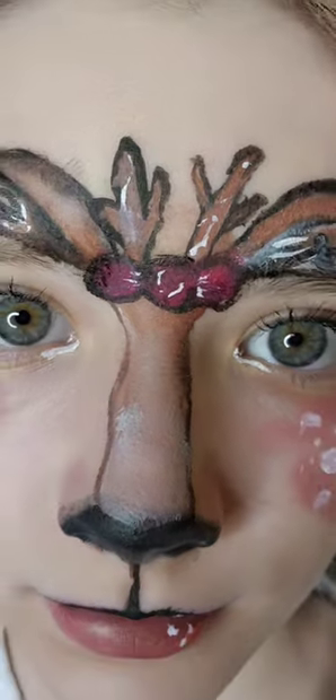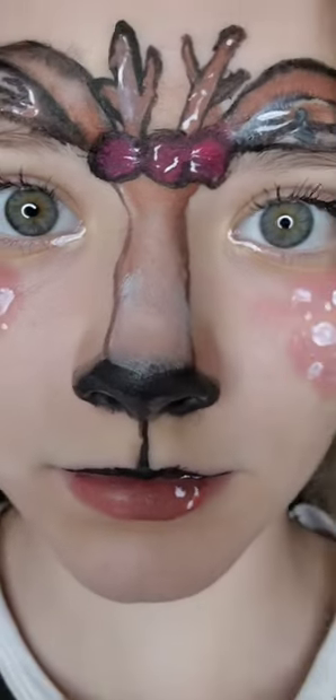What would you rate this look 1 to 10? Comment down below! Please subscribe — thank you for watching!